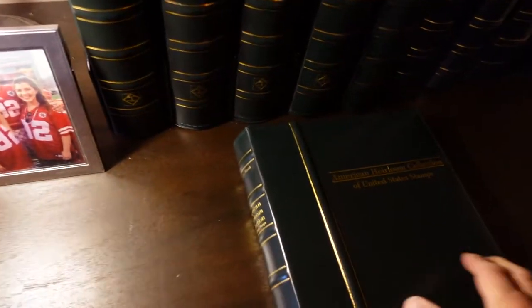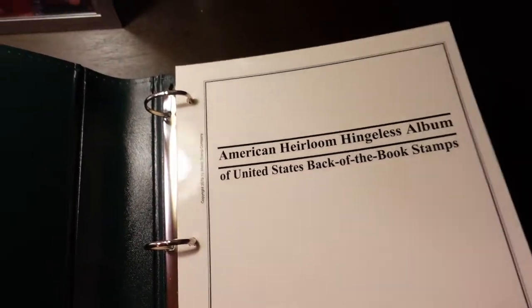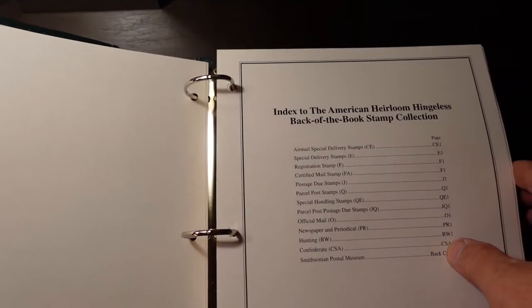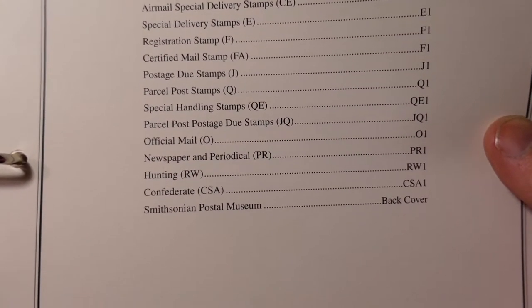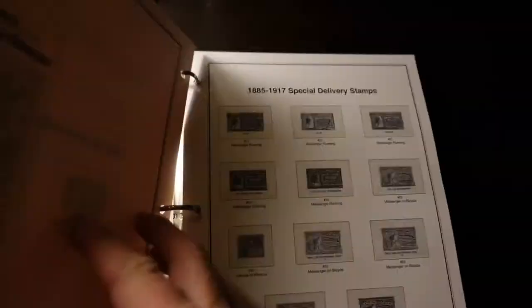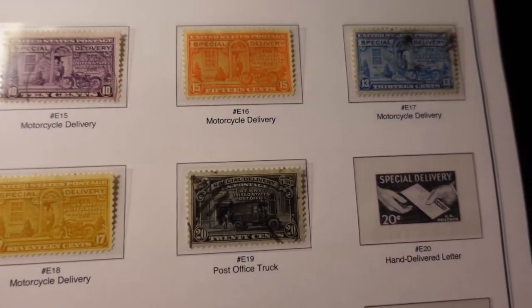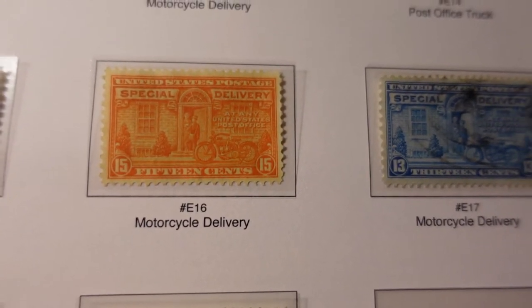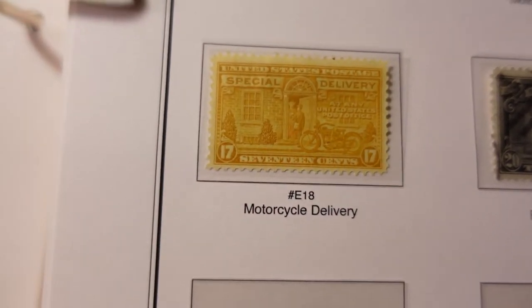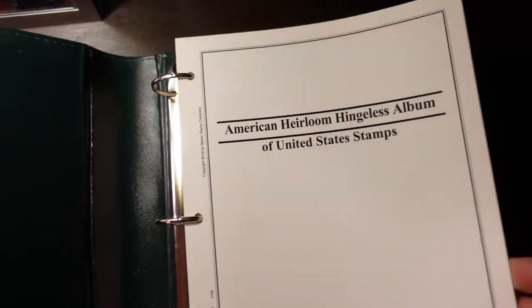So there's Volume 2, Volume 3. I also bought a volume called Back of the Book stamps — I had to learn the lingo — which refers to the type of stamps that aren't normal issue. You see here: airmail, special delivery, certified mail stamps, parcel post stamps, hunting stamps, etc. Here I've got some special delivery stamps in decent condition, and a motorcycle delivery stamp right there, which is kind of cool for us motorcycle riders.